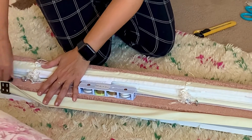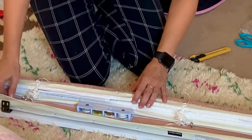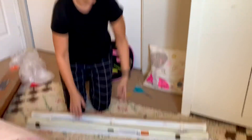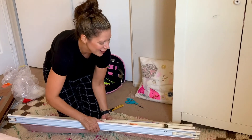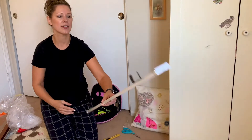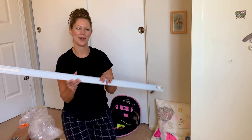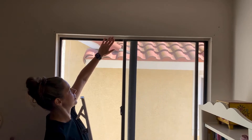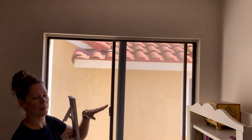I'm unscrewing this toggle — keep this handy — and then unscrew the other one. I don't want to lose those, so I'll keep them in my pocket. Now this piece pulls off like that, and this is the hardware that's going to go into the window.